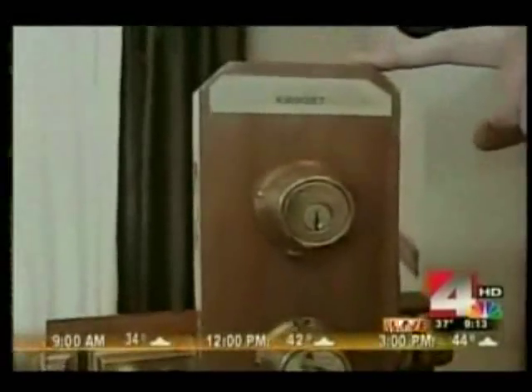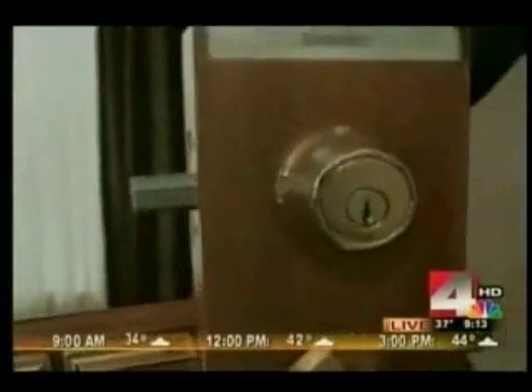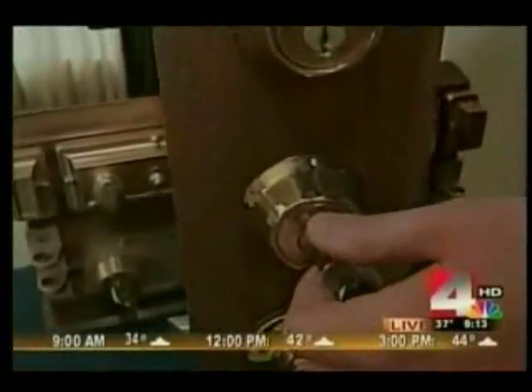This is basically a surface mount. It's mounted inside the door. As you can see here, it comes out. This is a double-sided deadbolt — it means you've got to use the key on both sides. Now, that can create a fire hazard at times, so you need to know where that key is at all times.